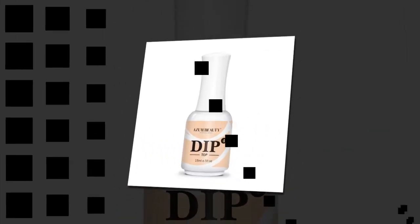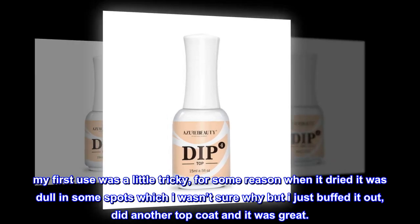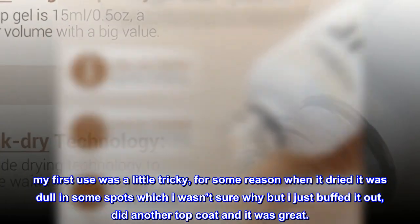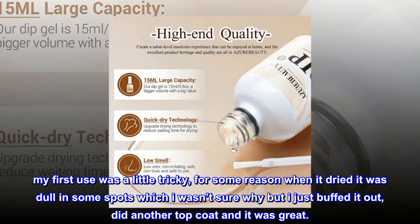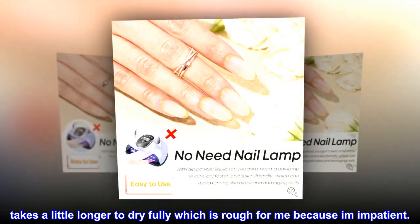Top reviews from the United States — top coat worth it. My first use was a little tricky; for some reason when it dried it was dull in some spots, but I just buffed it out, did another top coat, and it was great. It takes a little longer to dry fully, which is rough for me because I am impatient.